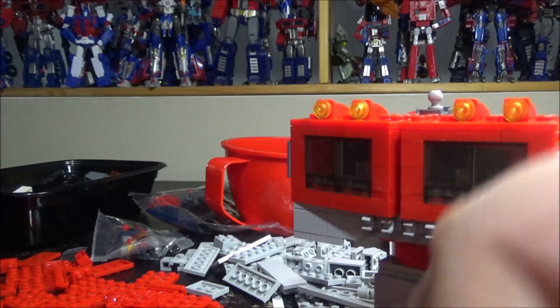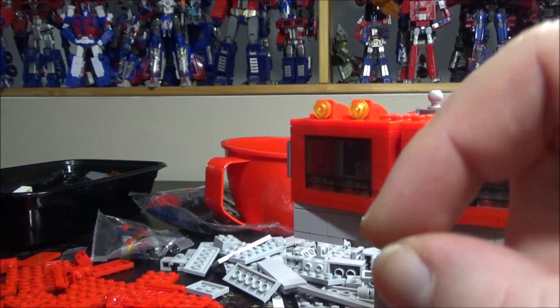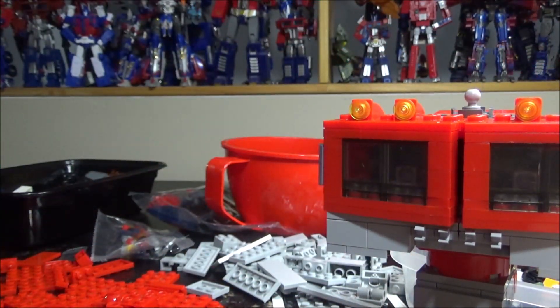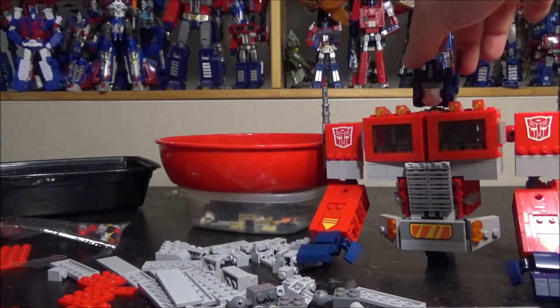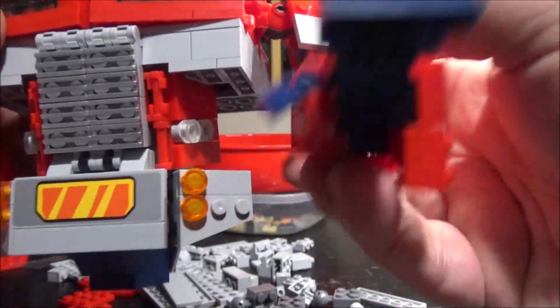I've read a lot online about people buying knockoff Legos and missing many pieces, but that hasn't happened to me yet — maybe I'm lucky. Sometimes I'll look for a single piece for an hour and finally find it, which is just the Lego lifestyle. Two or three hours just for the torso, and now I'll take a short break and make another update after finishing the bumper, arms, and head.